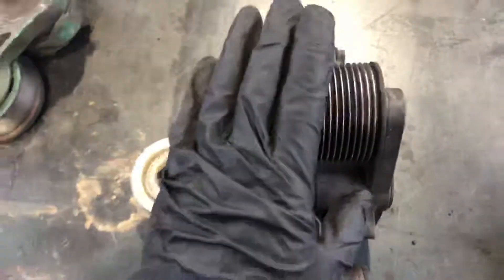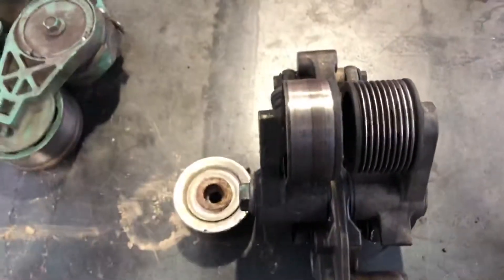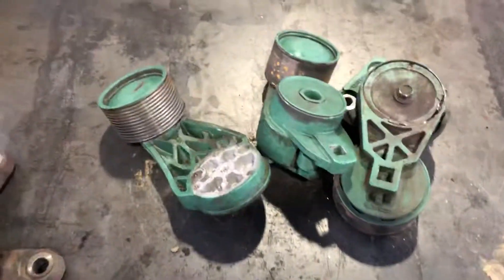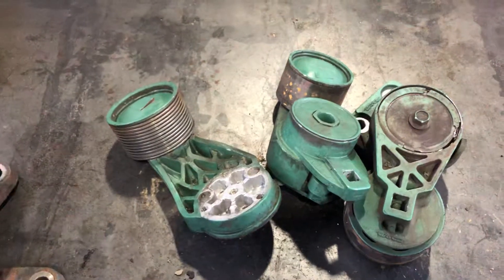That's all I have for you guys today. Thank you for watching, and I'm sorry for the noise because today it's raining in my shop. If you have any questions about tensioners or belts, please let me know in the comment section down below. Thank you and I'll see you in the next video.